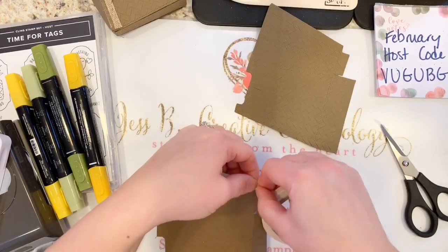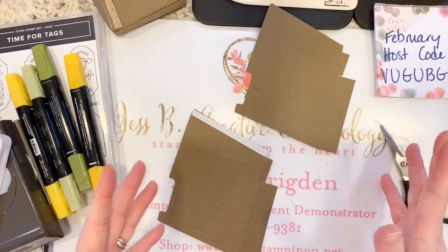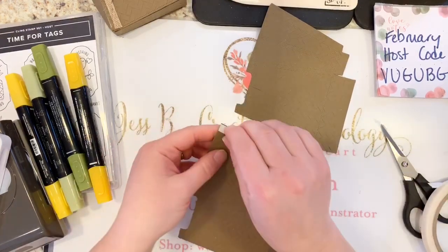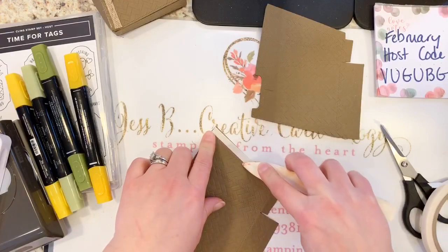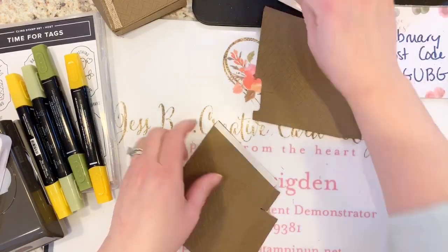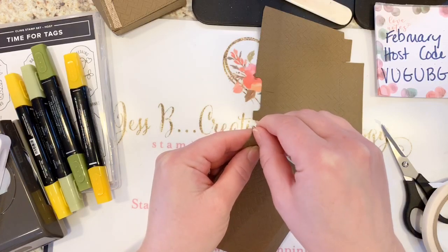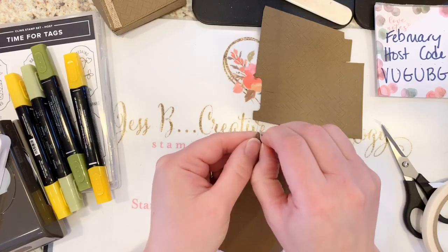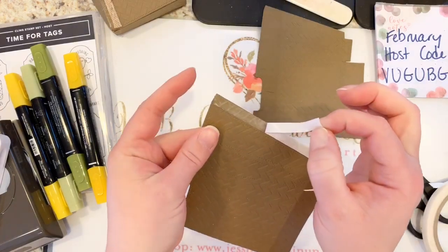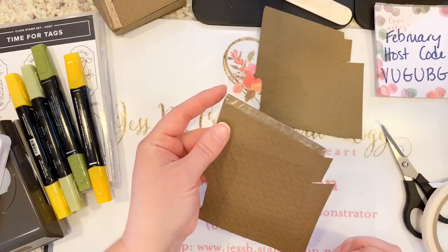Peel that right off. Burnish it a little bit whether with your finger or your bone folder, because you want the adhesive to stick but you also need to be able to pull off the wax paper layer. Doris mentioned putting both pieces in the embossing folder — yes, that would give a deeper impression, but I wanted to make sure the fold lines on the bag stayed intact.